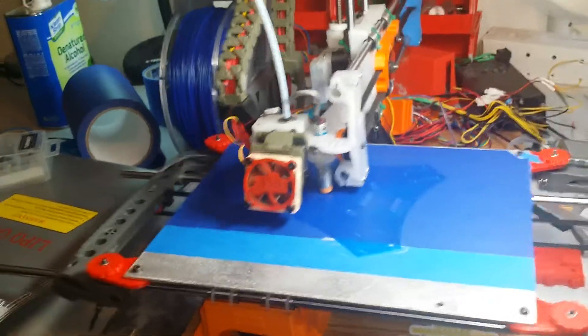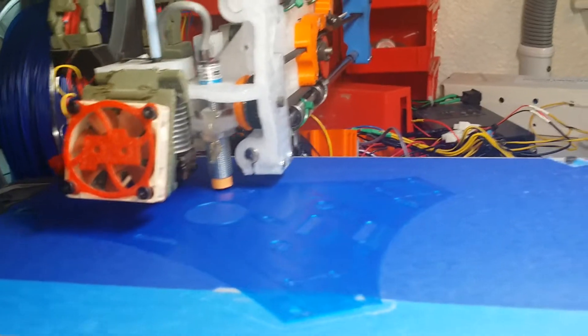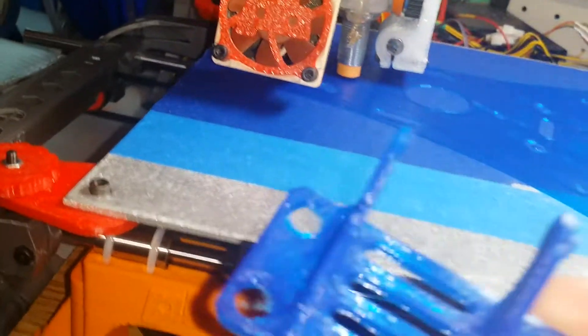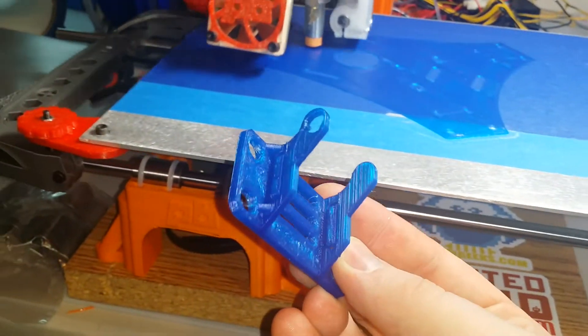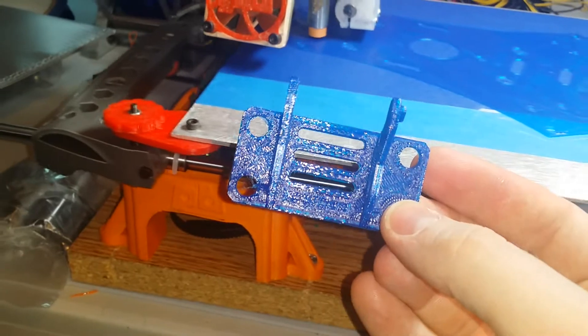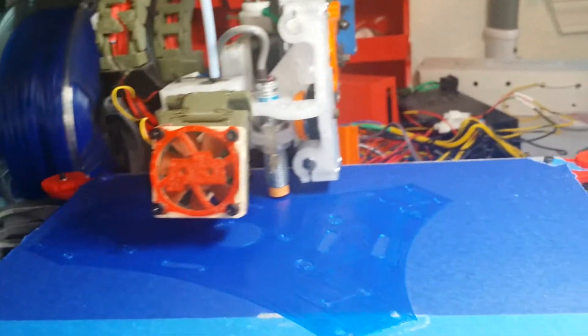I'm doing some speed tests on my modified 3D printer and I'm getting some amazing results out of this printer. I'm calling it ludicrous speed. I printed this earlier at this speed and it just looks really good — no banding. It just looks super. I can't believe it's actually printing at this speed, but just look at it, it's flying.